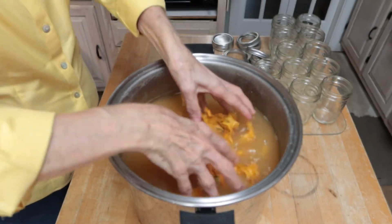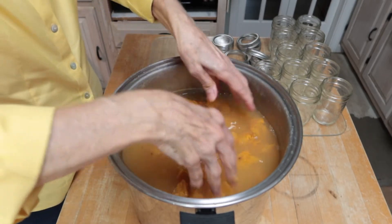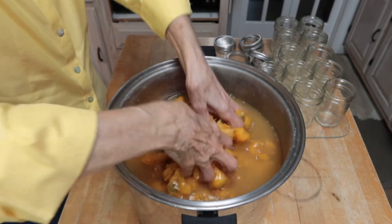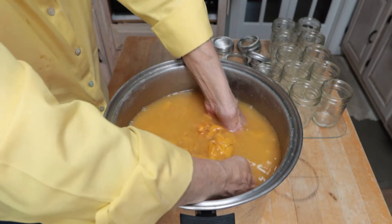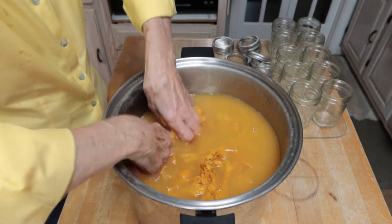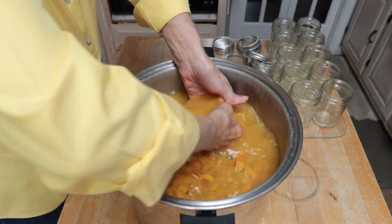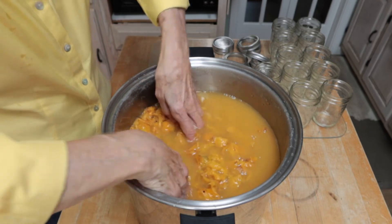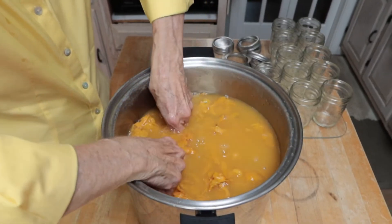I mashed them with a potato masher yesterday, but you just can't get them all squeezed that way. I want to really give them a good squeeze and get all that juice out of the pulp. While I was at the doctor's office today, the PA told me she'd heard I was in the process of doing this, and she said her mother makes palm date jelly — I never knew of anyone else that had done it.